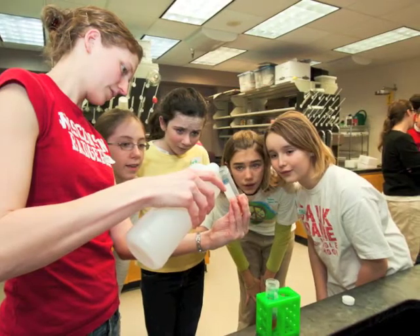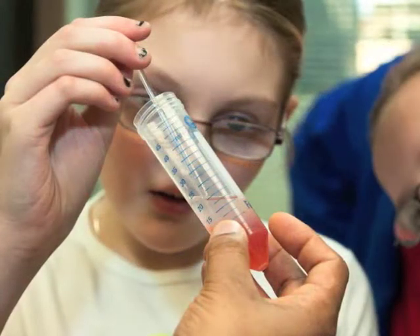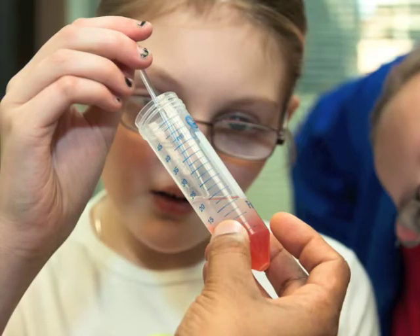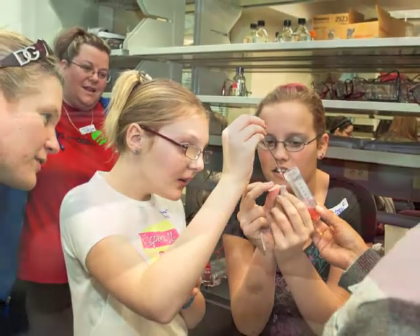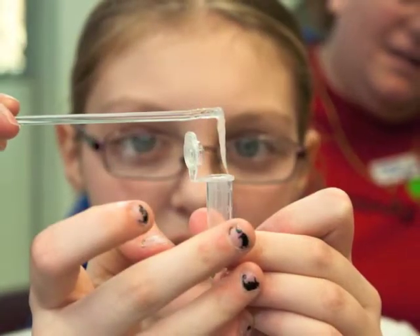You can watch as the alcohol layers on top of the aqueous layer — the strawberry DNA starts to crash out, and it looks kind of like stringy, clear spaghetti, almost a little like clear snot.